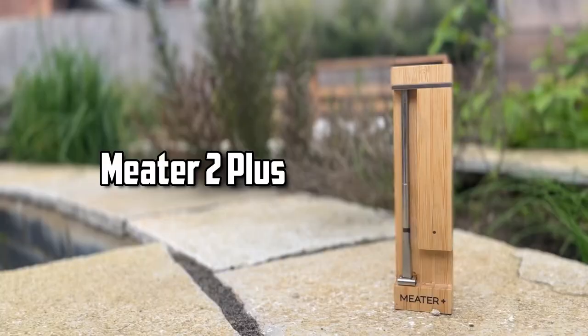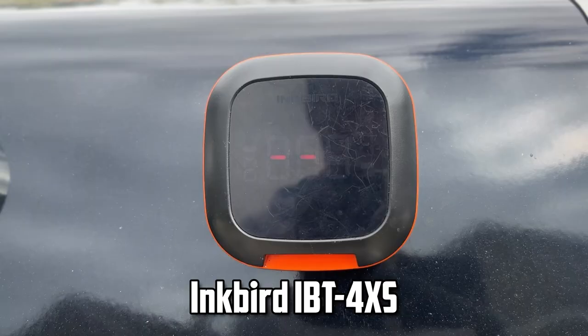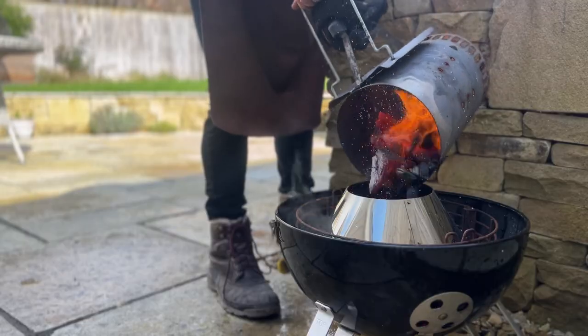Today we're putting four popular meat thermometers — including a Meater, a Fireboard, and an Inkbird — through seven tests, and we'll talk through the good, the bad, and what to consider when buying one.